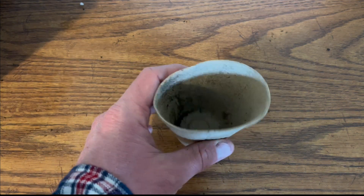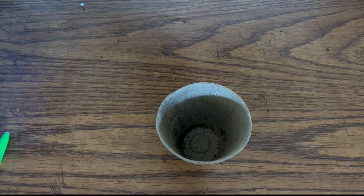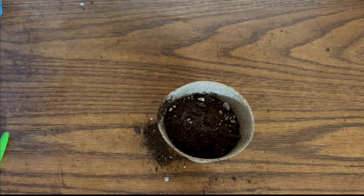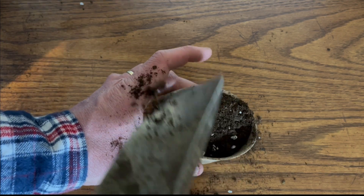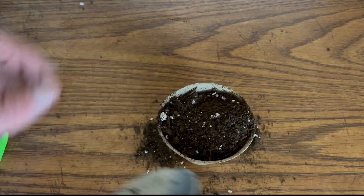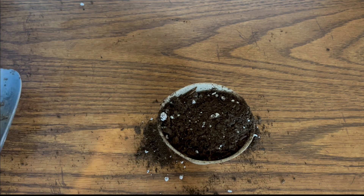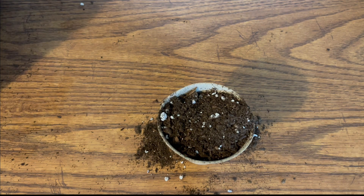Step one: take that handy peat pot and fill it up with soil. Two to three scoops of that seed starting mix is usually what's needed. You want to get it to about the edge or top of your peat pot. If you get a little bit of soil on the ground, that's okay — just don't let the gardening wife know and you'll stay out of trouble.